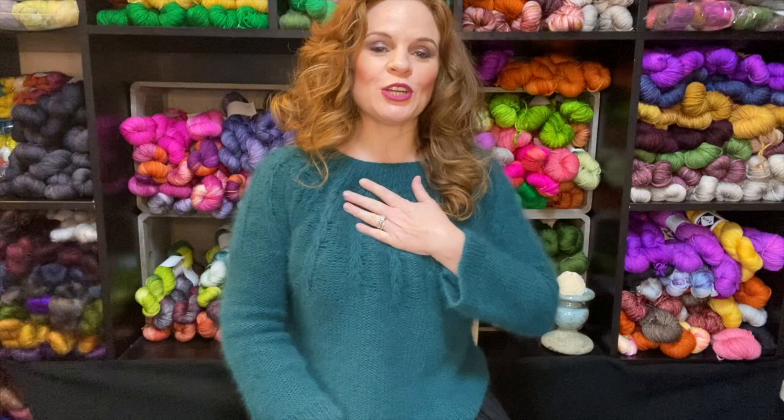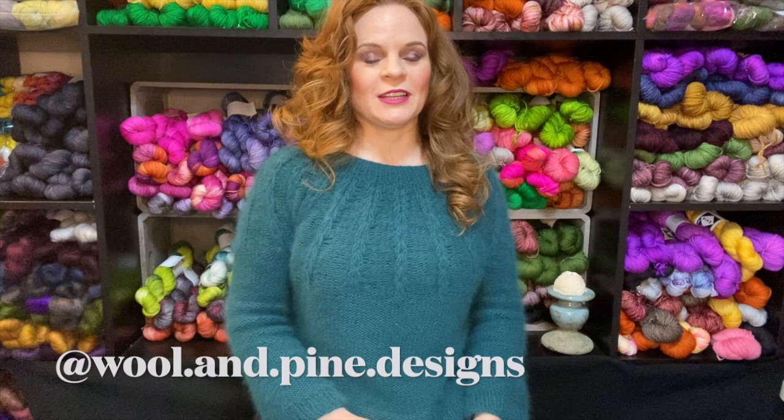In this video, I'm going to do a finished object review of my freshly finished Sorrel, which is a pattern by Woolen Pine. And I have a lot to say about this.